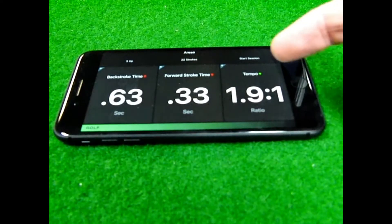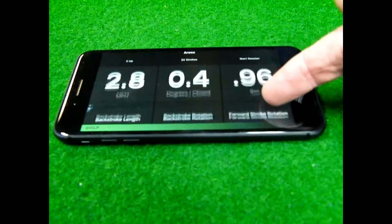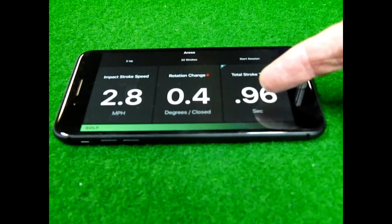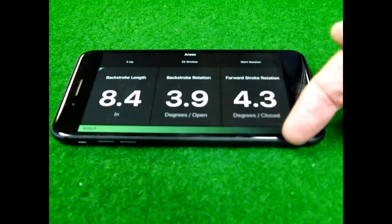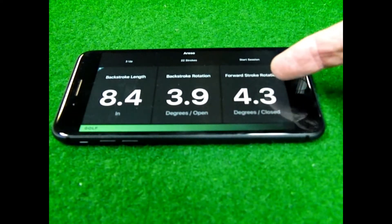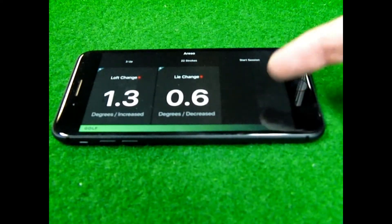What we're able to see includes backstroke time, forward stroke time, the tempo of the stroke, impact stroke speed, the rotation change from address to impact, total stroke time, backstroke length, backstroke rotation, forward stroke rotation, loft change, and lie angle change.